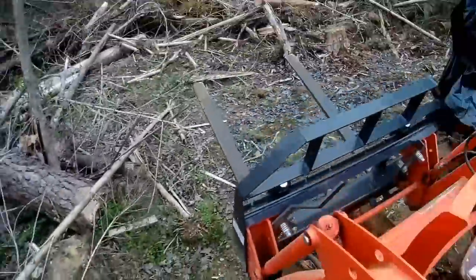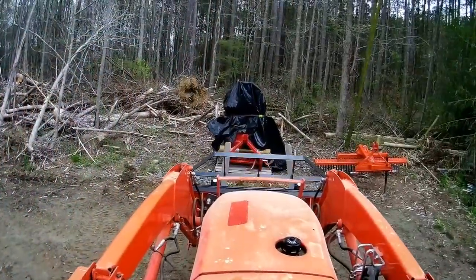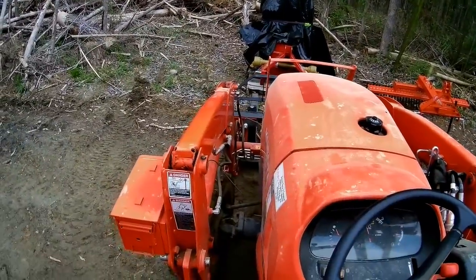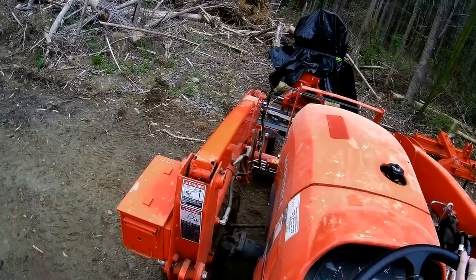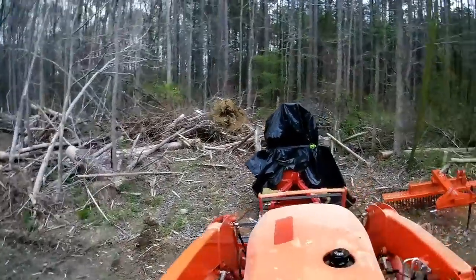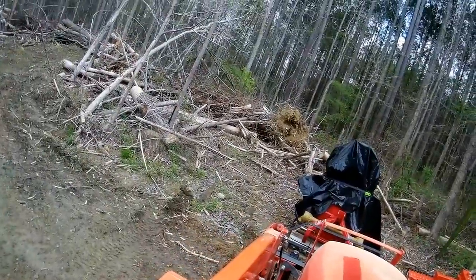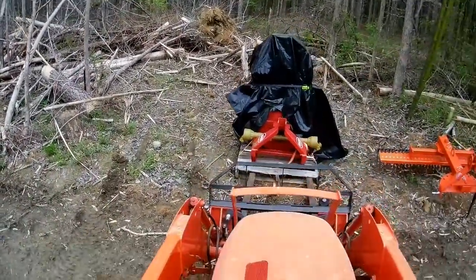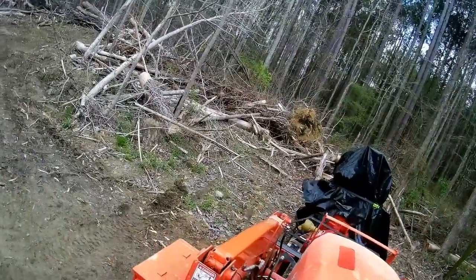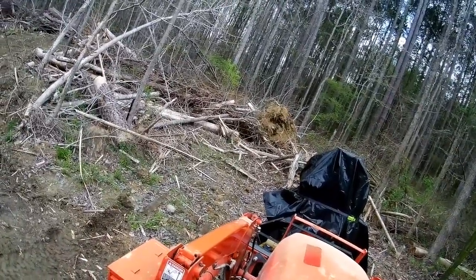Success! By comparison, here's how it goes using my quick-attach pallet forks. I just have to stand briefly to make sure I'm on target. The flat, solid steel forks are much easier to maneuver under a pallet, and being able to see the fork tips through the frame is a big help.